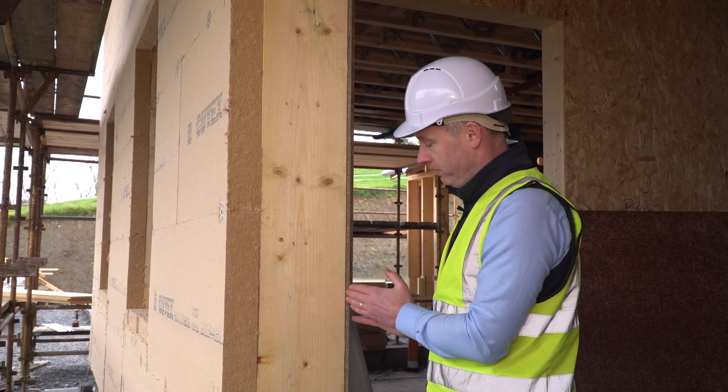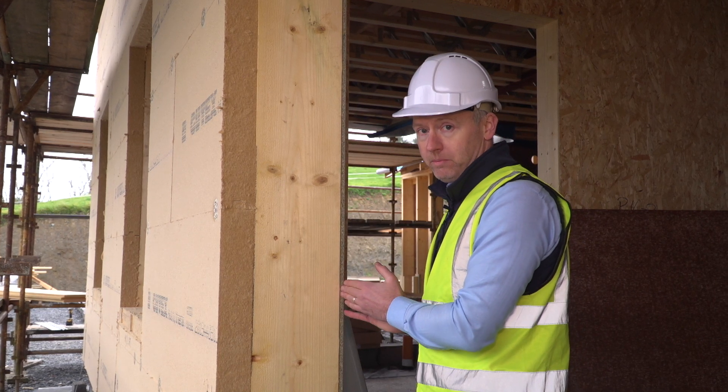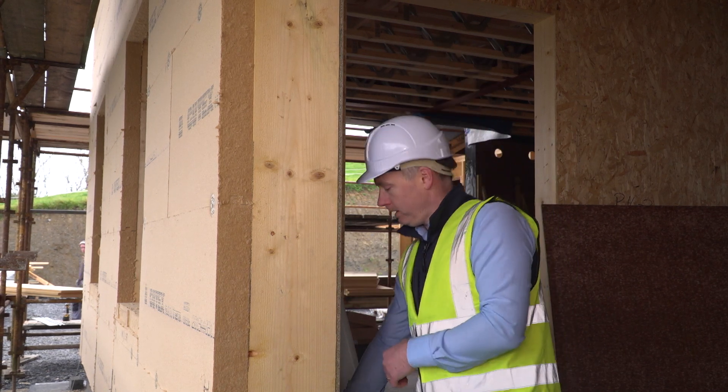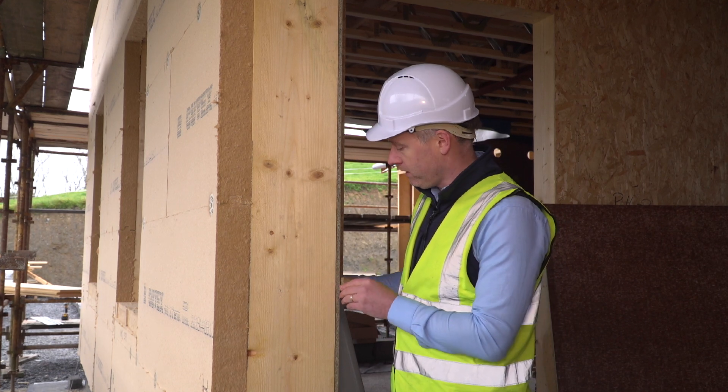Then on the inside of the frame we have the structural racking board, called Finza Superpan Vapor Stop. That's going to be taped and sealed with Proclima tapes. The Finza structural board is the certified airtight panel.